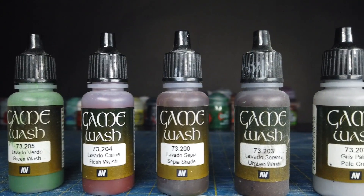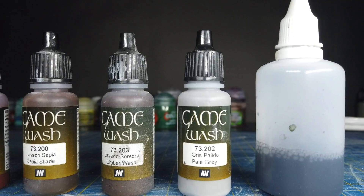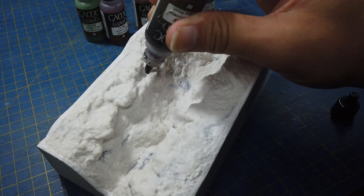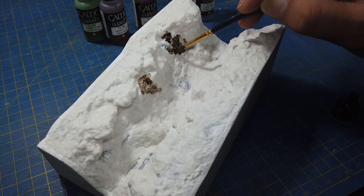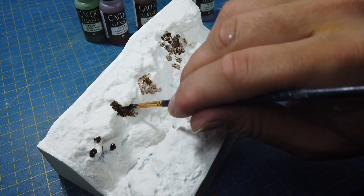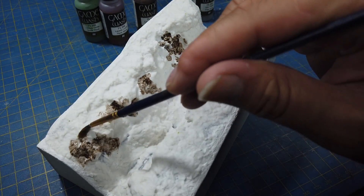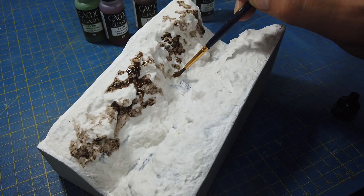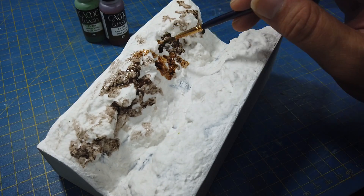For painting the rocks of the river bank I used a variety of washes by Vallejo and also some homemade black wash. The process for achieving a realistic rocky look was achieved by just spotting the surface with the various washes, making sure they each overlap and that there is a little bit of white showing as well. I used my brush just to bleed the edges out.